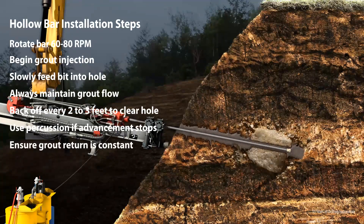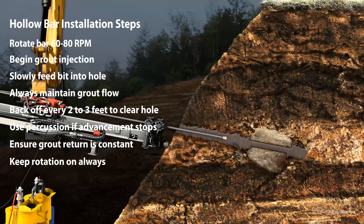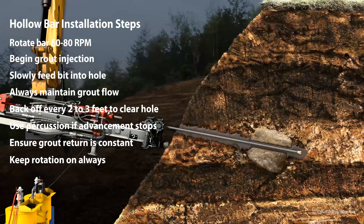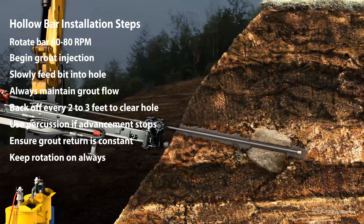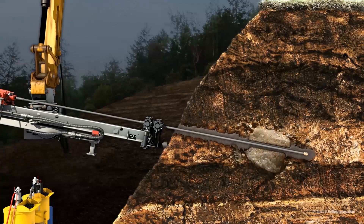If grout return stops, discontinue drilling and work the hole until the grout returns to the surface. Before adding a new hollow bar, plunge the hole two to three times to clear the hole, and then set your next hollow bar into the drill feed.